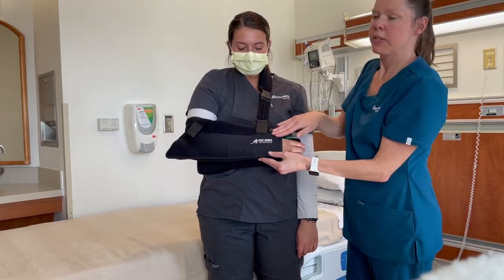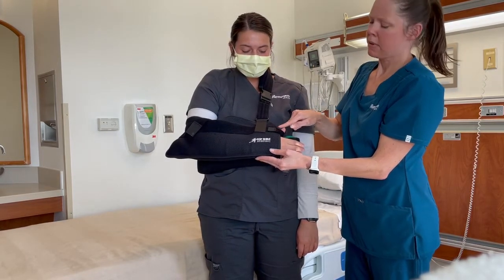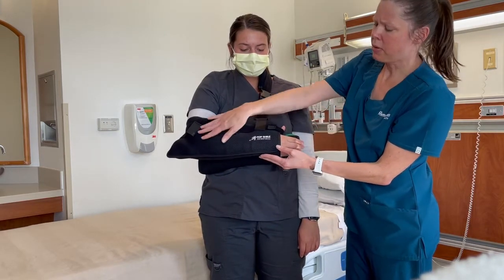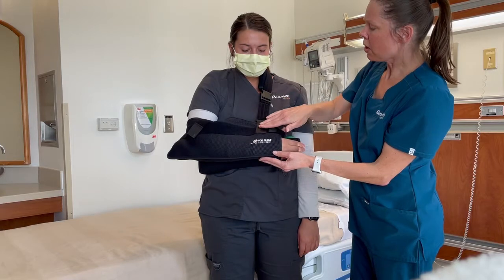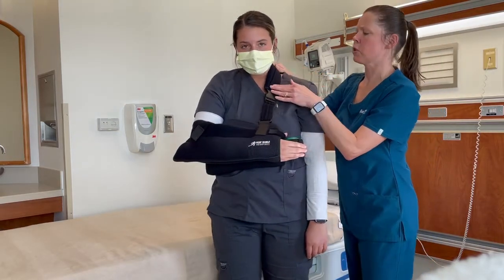There are a number of straps visible from the front. There's a strap around her thumb that is holding her arm in place so that it doesn't slide out of the sleeve. There's also a strap that starts by her hand and wrist and comes up over her shoulder.